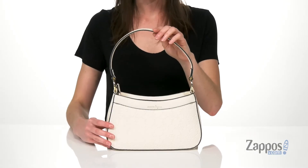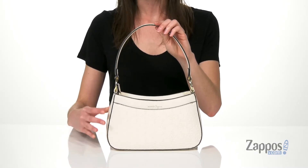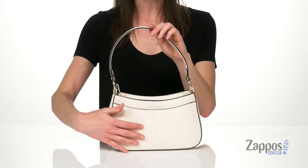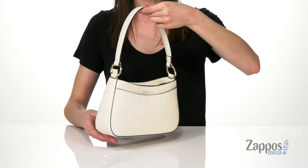Hey, I'm Zoe from Zappos, and I'm telling you about this bag from Nanette Lepore. This baguette style bag is very trendy for this season, a little throwback to the early 2000s style. This one is made of faux leather and has the logo embossed all over the exterior.